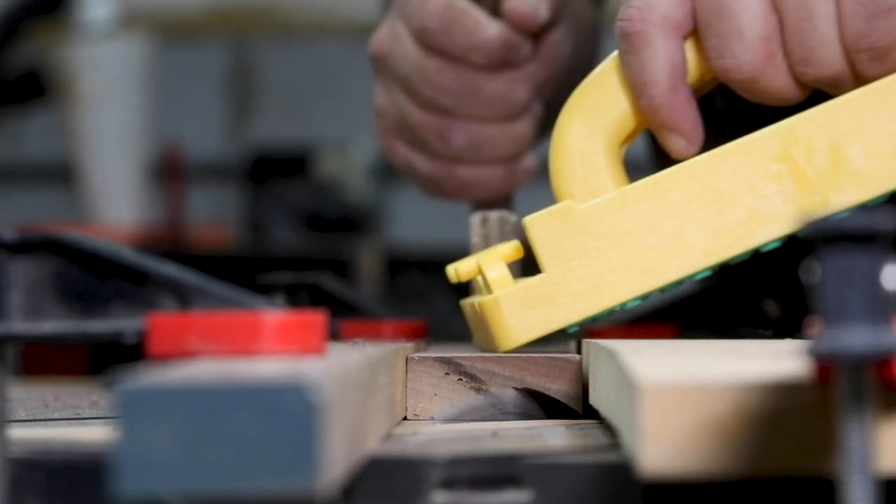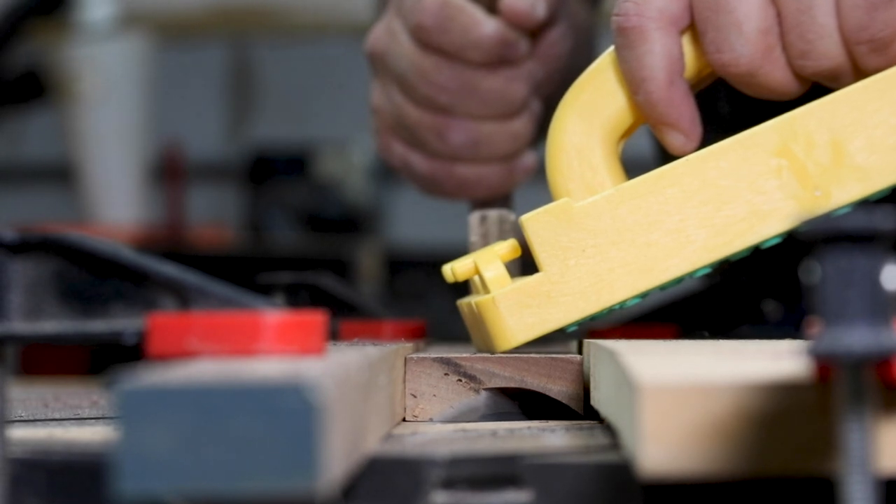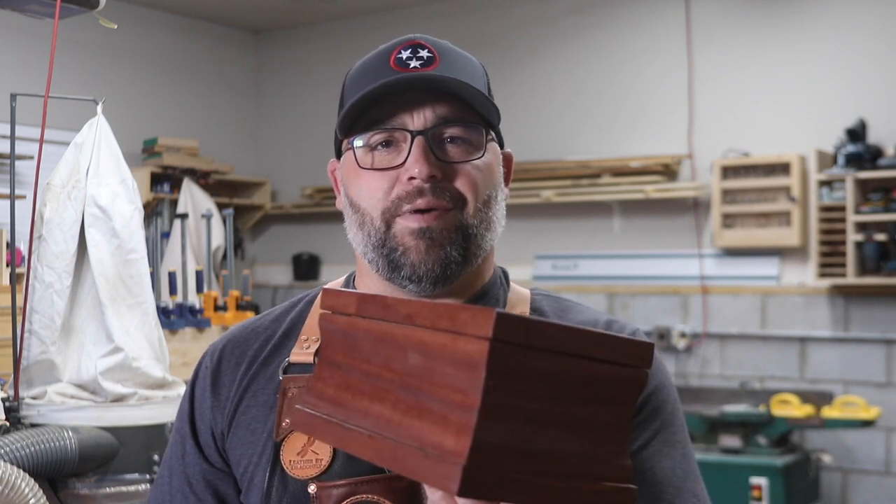If you've ever seen somebody make a cove cut on a table saw, it can look like they're about to lose a finger for sure. But in reality, if you set this up the correct way, it can be safe and a really cool trick to have up your sleeve in woodworking. I used it a while back to make a jewelry box for my daughter. You can also make trim pieces for furniture and all kinds of different stuff.